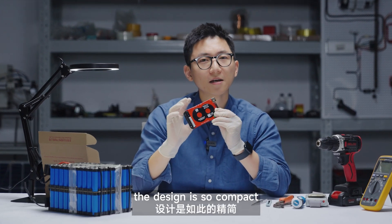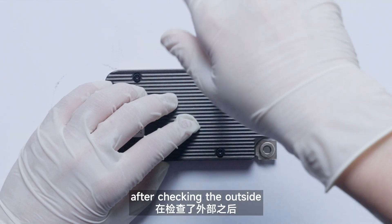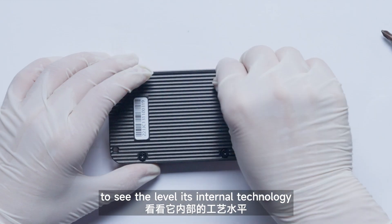Perhaps you'll notice as well, the design is so compact — it's small and light. Alright, after checking the outside, now we're going to take the BMS apart to see the level of its internal technology.